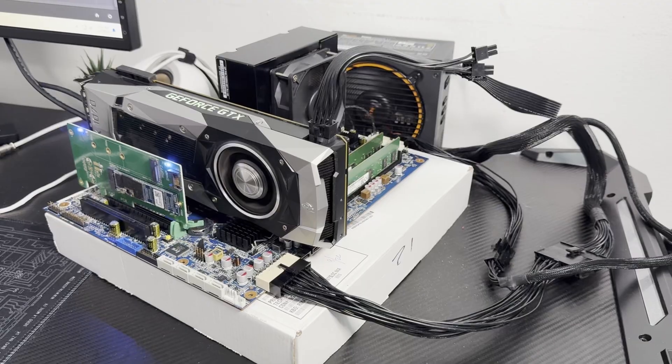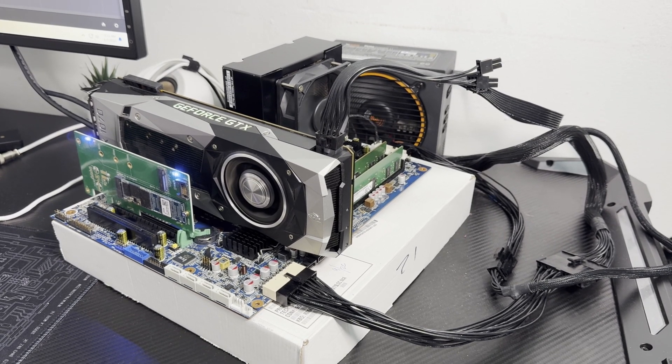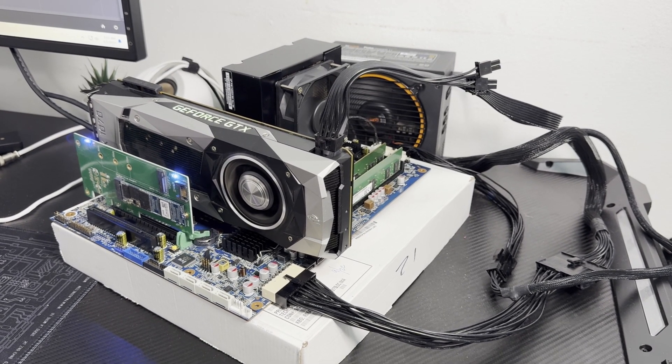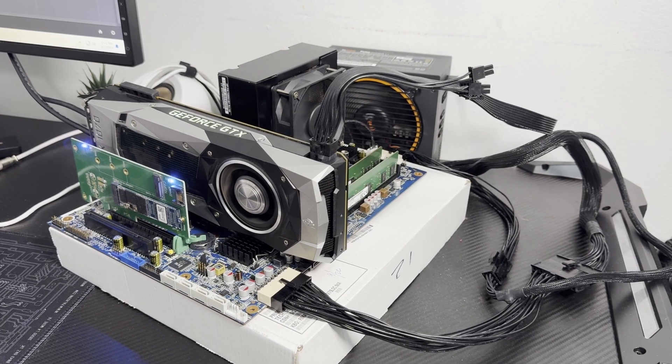What's up guys, this is Sonny back with another video. Today I want to show you guys one of my eBay budget builds. These couple parts are not from eBay, but the main parts like the motherboard, CPU cooler, RAM — all from eBay, even the adapter cable for the power supply.